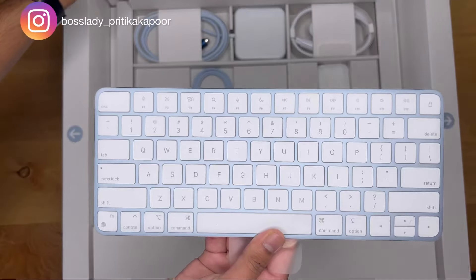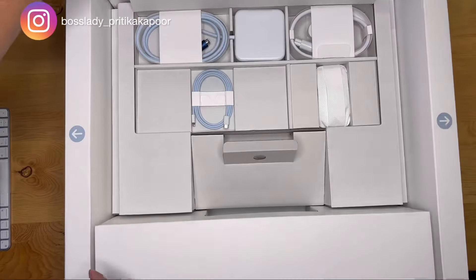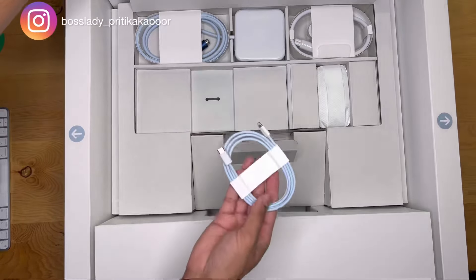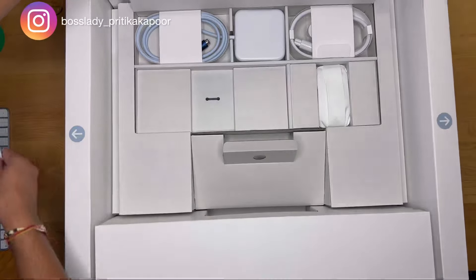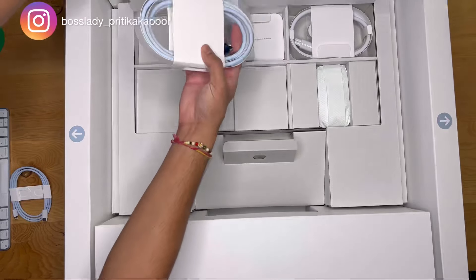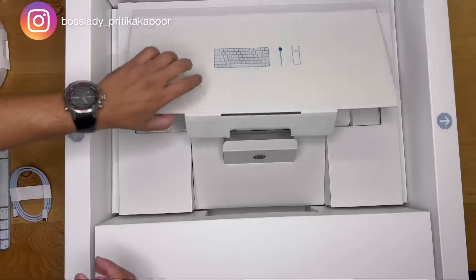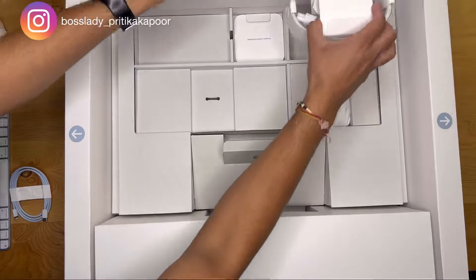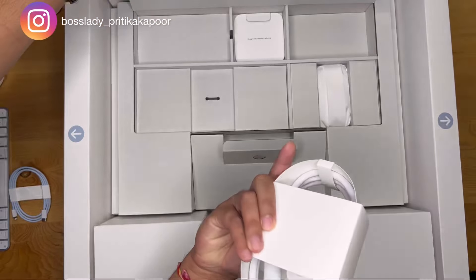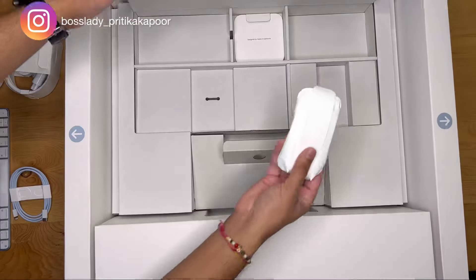You get a USB cable which goes behind the screen, and you have the power adapter — the power cable — which comes in two parts and also goes behind the computer. It has a magnetic cable, which is nice. Then you have the mouse, which is super sleek and chic, very lightweight and looks really gorgeous.